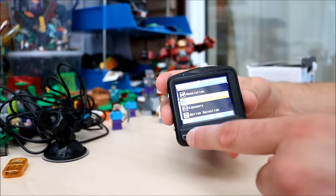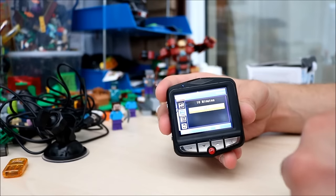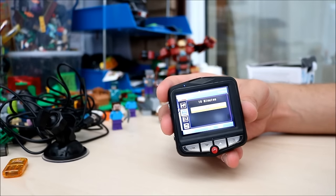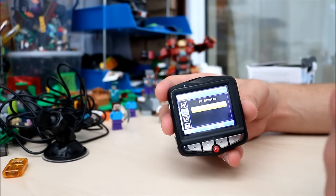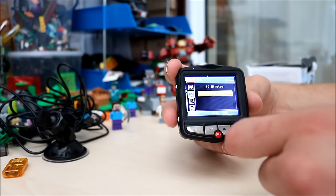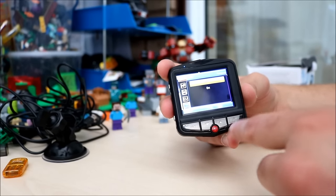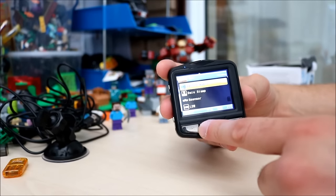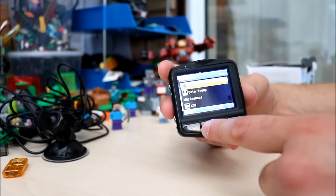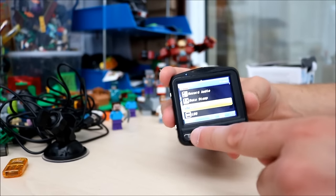You can have loop recording — I've turned it off. After every 10 minutes it will cut the footage and restart another one, but I didn't like that so I turned it off. You have motion detection as well — turn it off or on, I have it off. Then record audio — that's on, that's standard. Date stamp. G sensor — that's the parking sensor, set to 2G, 4G, or 8G. I believe 2G is more sensitive so it will turn on when it shakes.